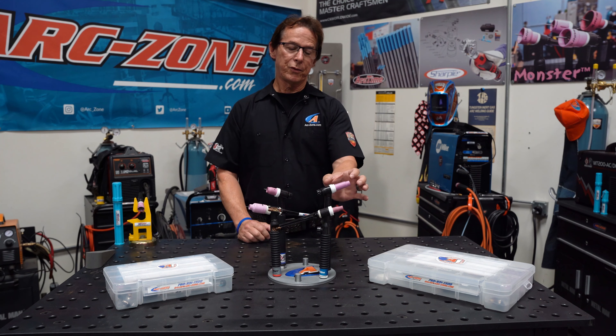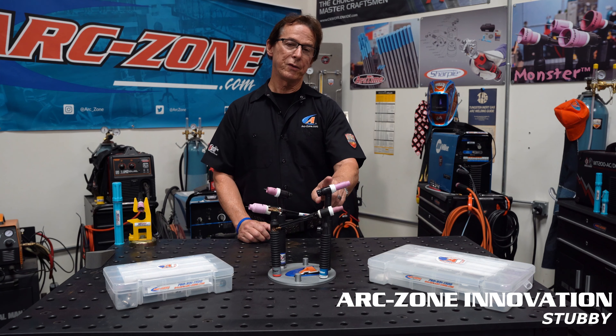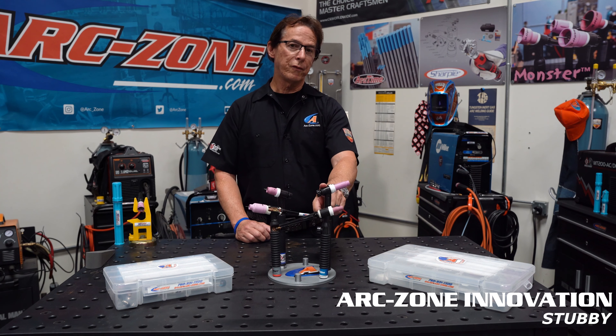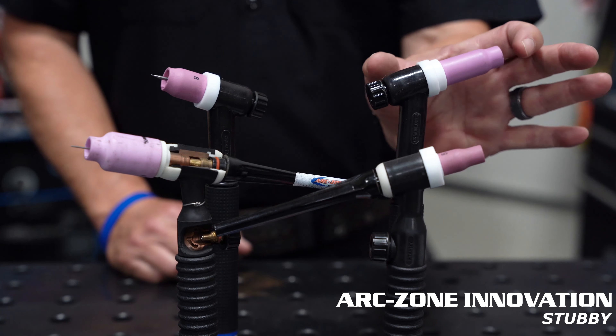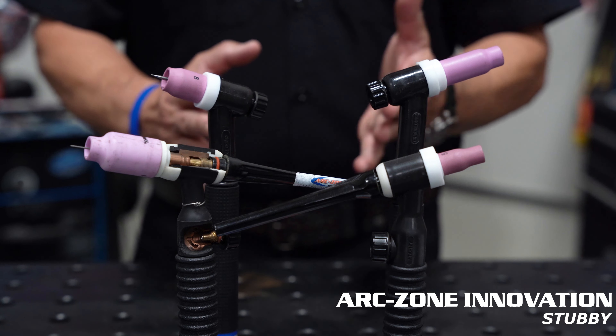Today we're going to talk about the Stubby Series, which is a series of front end parts that you can put on your torch to shrink the size. This is an example here of a 150 amp air-cooled torch, common on most welding machines.